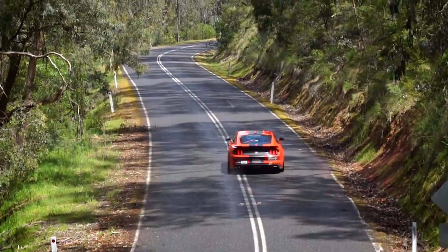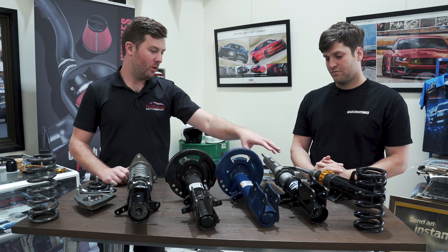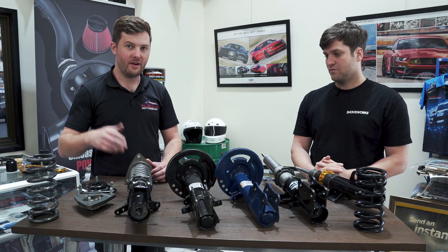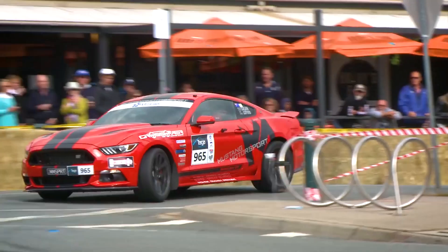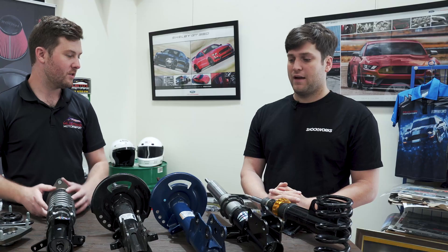One last thing about the extra bearings and strength in there — I think that's quite important on a Mustang in particular. A Mustang has a very heavy front end with a big engine, and if you've got a big supercharger that's really heavy as well. You get a lot of load especially on the track coming through the front suspension because it's a McPherson strut. With a low offset wheel you're putting further leverage on the strut, which is going to add more load to it overall.